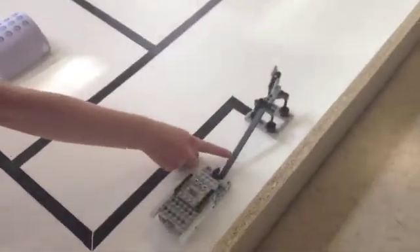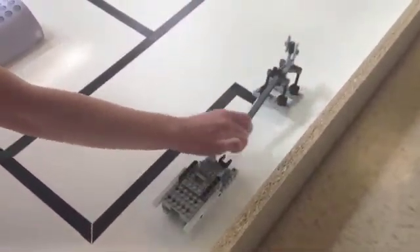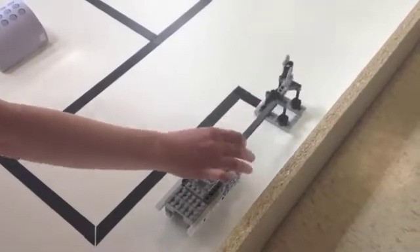We're trying to get this robot to follow this black line, turn, and get it all the way over here to push this up and then stop. Let's see what it's doing.